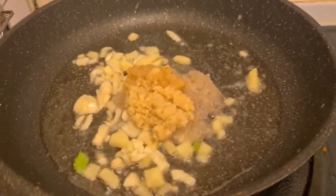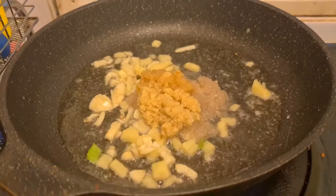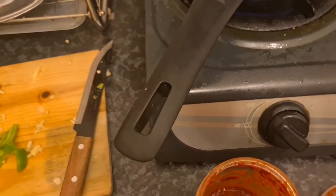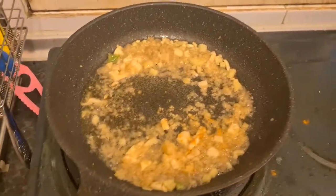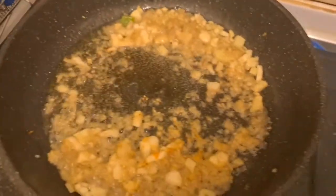First is the ginger, garlic, cut as well as the paste and onion paste and some oil, and I'm going to mix it around. I added some ginger and garlic paste and onion paste as well as some cut ginger and garlic.